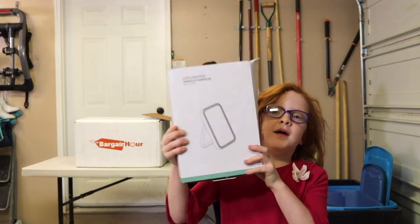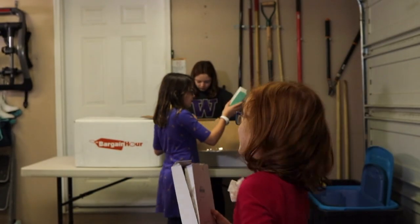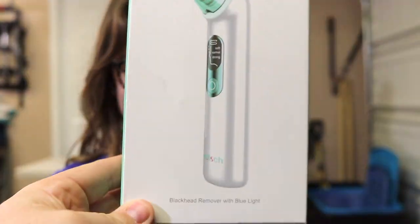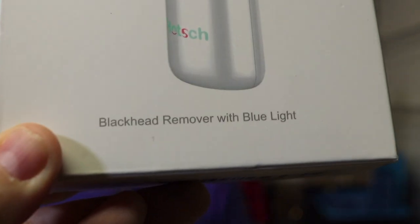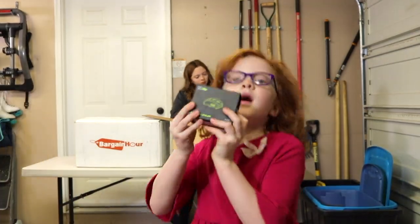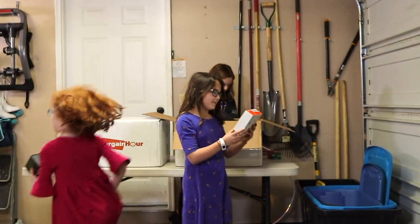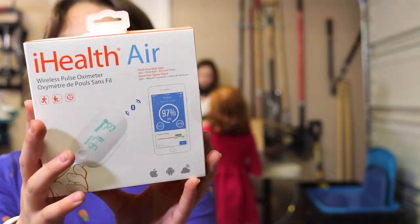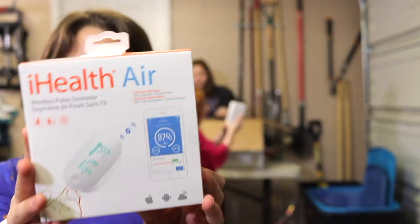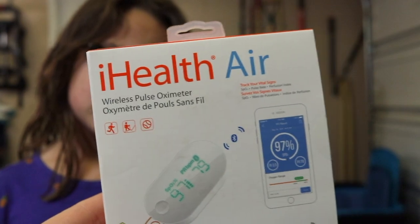And this is a red light LED makeup mirror. This is a blackhead remover with a blue light. And this is a dog bark collar. So this is something that tracks your air — this right here is a wireless pulse oximeter. It runs and tells you how much your oxygen is and what your pulse rate is.